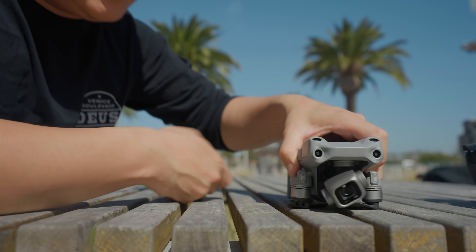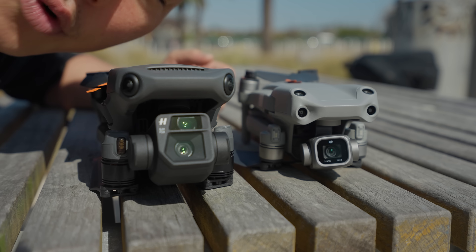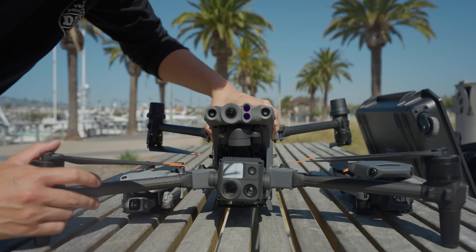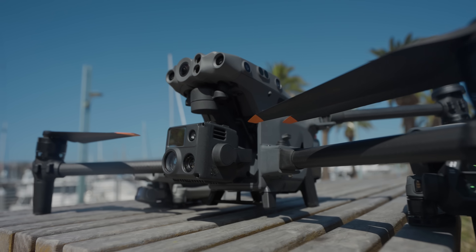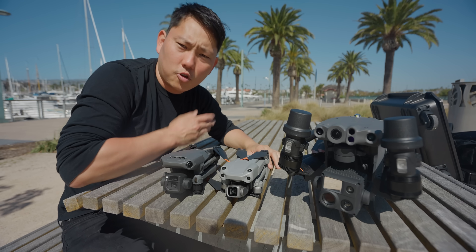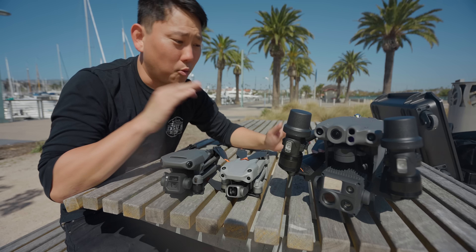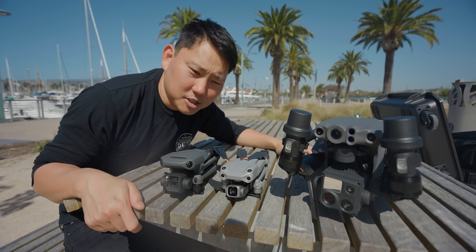This is DJI's Air 2S — my go-to compact drone. And this is the Mavic 3 Cine, which is a little bigger but gives me more capability. Today DJI announced the M30T. It's not designed for cinematography, even though I kind of wish it was — it's designed for first responders, public safety, maybe accident reconstruction to open up roads faster. Basically important stuff that I honestly don't know that much about.